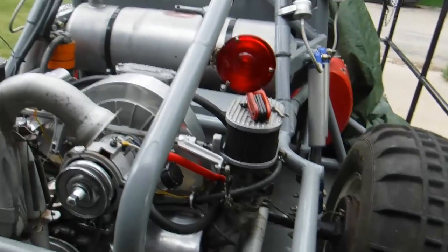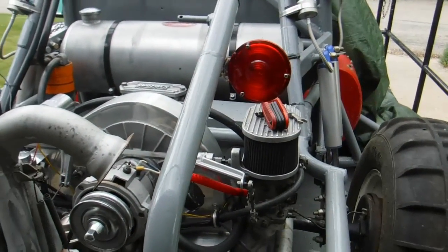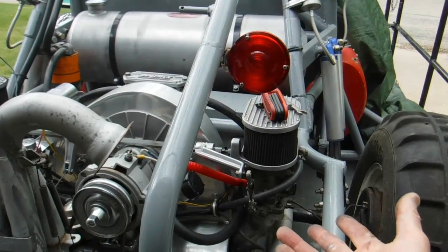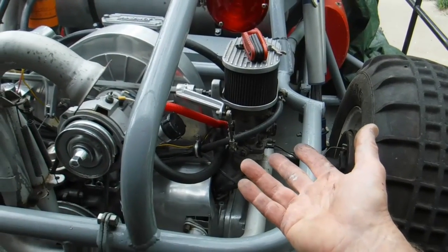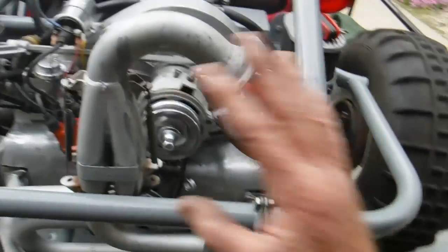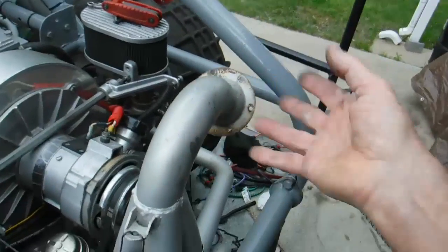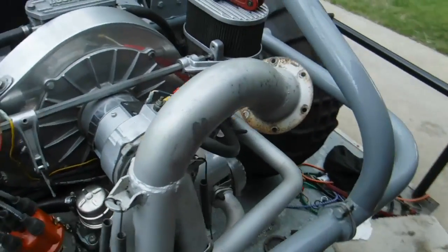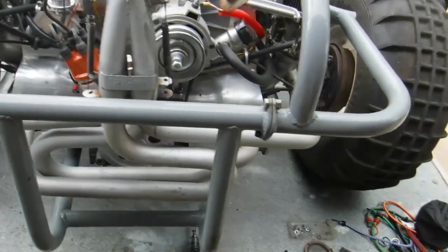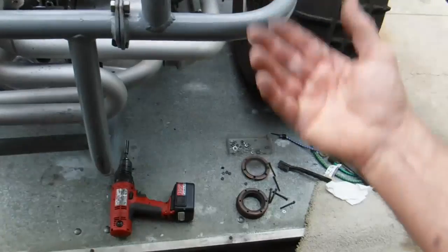When I did get it running, I tried tuning the carburetor, then decided to put these 48s on here that I've had for a long time. I was having tunability problems, and every time I got around this side of the engine it was like getting a face full of exhaust. I thought maybe it's restricted or something, and sure enough I pulled the SuperTrapp off.